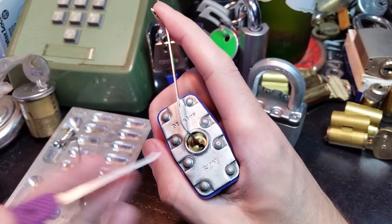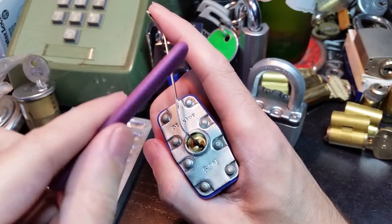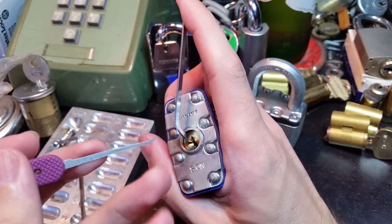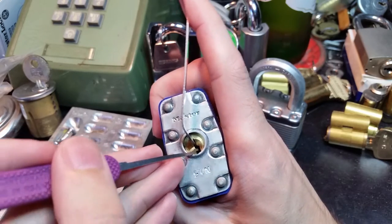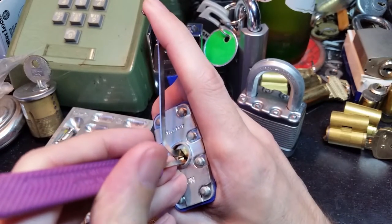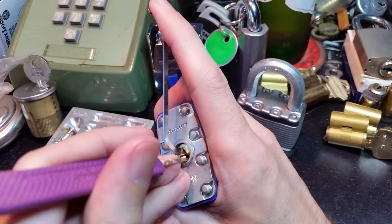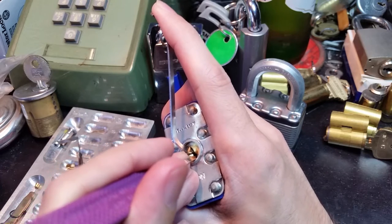Notice that really the only difference here is that I'm going to go counterclockwise because I'm tensioning with my right hand. I'm going to use a thinner hook here, just because of the way the warding is shaped on this keyway, so I can get around that turn. And just like usual, reach in and feel around. I think I've got a binder.